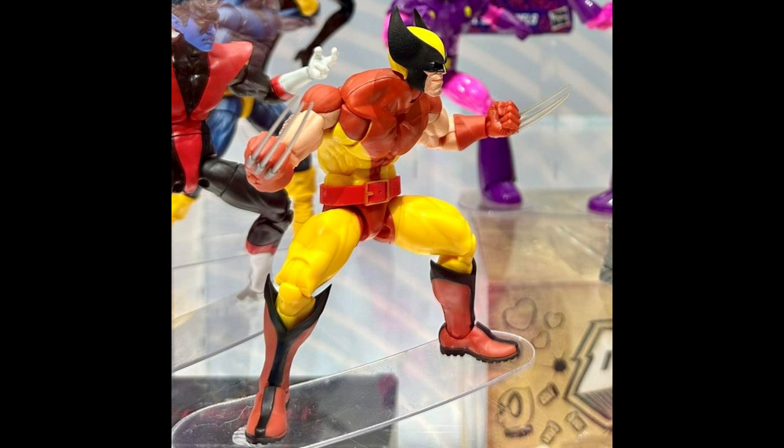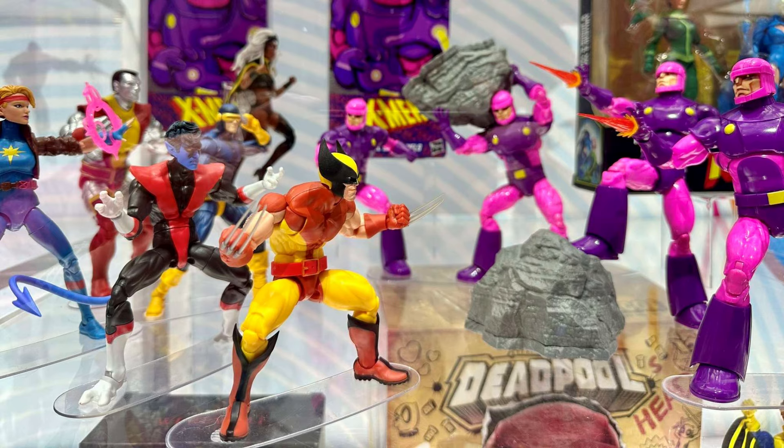If this gives us three Wolverine heads with different expressions, I'm so down for that. Regardless, I'm still down for this. I think it's safe to assume by now that this is what Dan Yun was saying was his favorite Wolverine figure in the line this year.